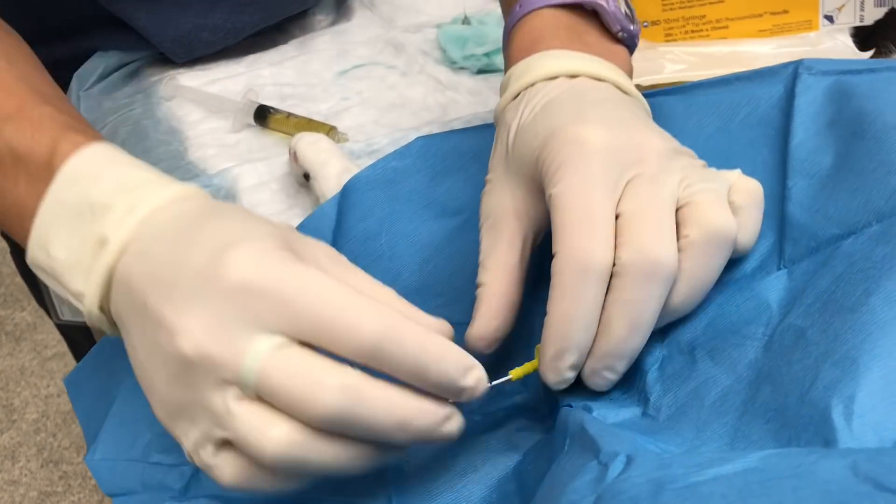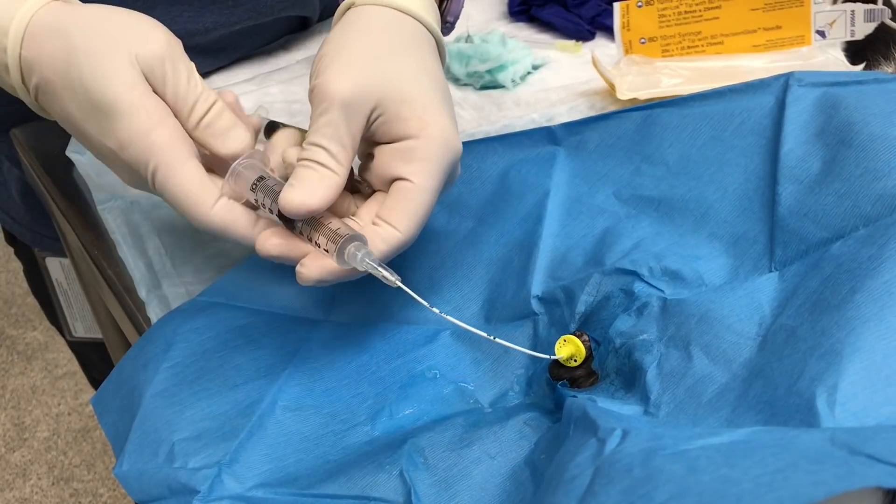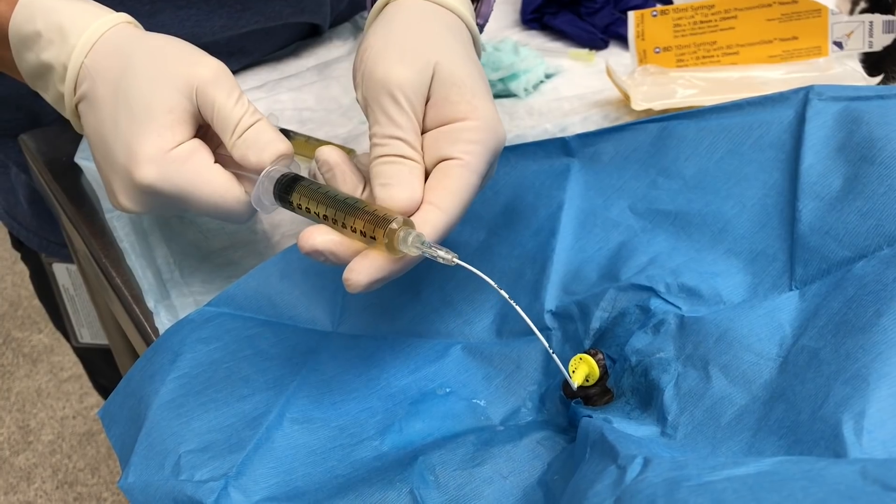Next, using your pre-made sterile saline flushes, flush the bladder copiously until no improvements in urine clarity or color can be seen.